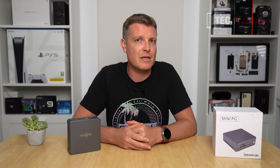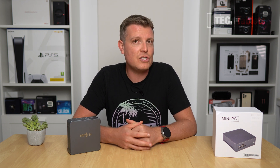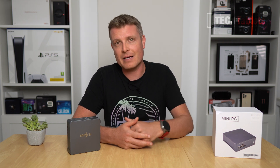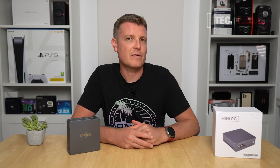Some review units do turn out to be lemons, and this is one of them — at least in terms of its components. You have better options from AMD mini PCs I've reviewed on this channel. Even older eighth-gen mini PCs like the Core i5-8259U — I've got another one coming up on the channel — are better specced than this one.